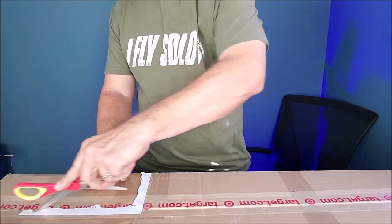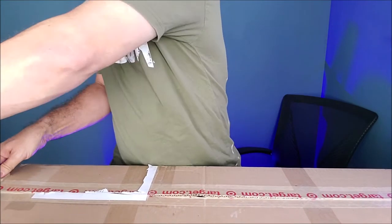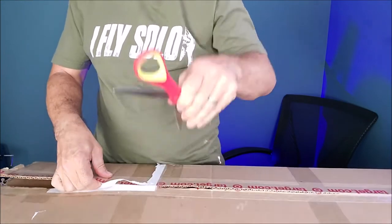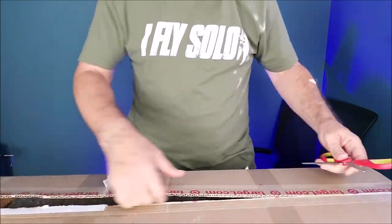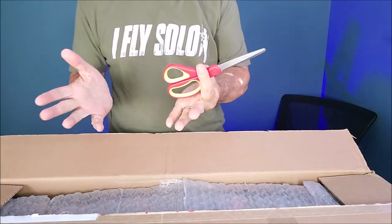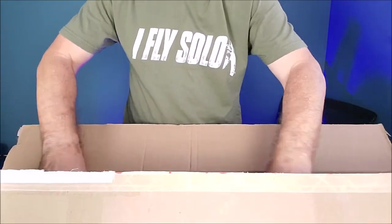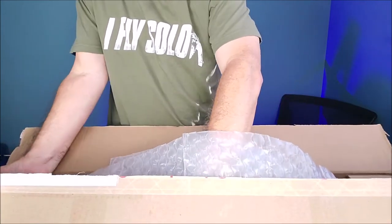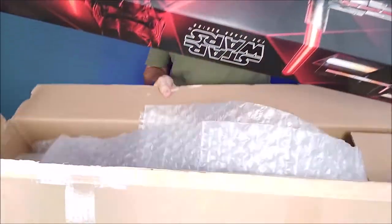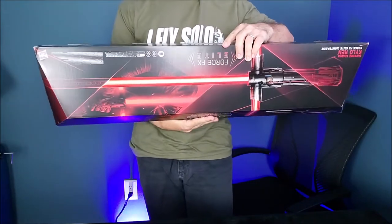But let's bust this open and see what it looks like. I got this on eBay and the thing that drew me to it was it was the same price on eBay, brand new, that you can get brand new anywhere else. And so the guy that sold it really wasn't asking for that much more than what it cost new. So whoa, here it is. Nicely packaged, nicely wrapped.